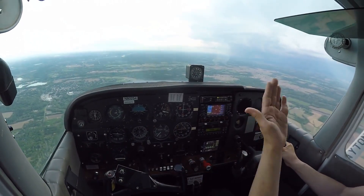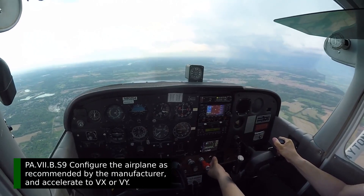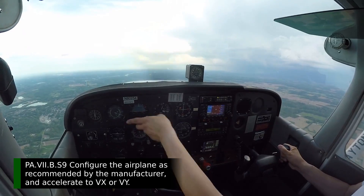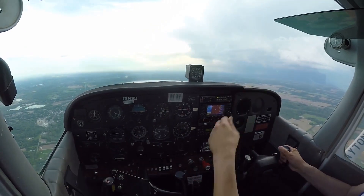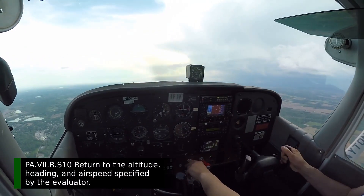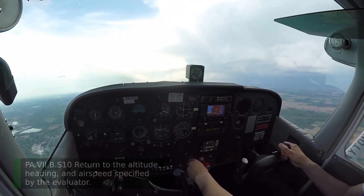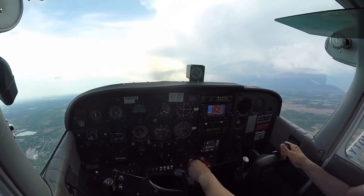Once that power comes in, it tries to pitch up on me. As the airspeed builds, start working up the flaps incrementally. Once I reach 70 knots, I'm going to establish a Vy climb with all flaps up. I try to get back up to the altitude I started at, simulating a go-around during our approach. That is an approach to landing stall.